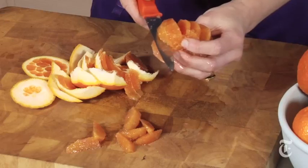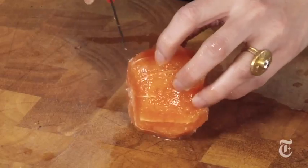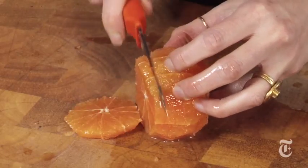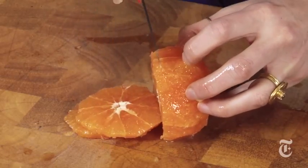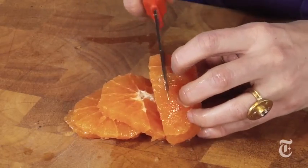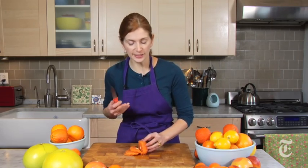You probably don't want to take the time to supreme an orange every time you want a salad, so this is what I like to do: take your peeled fruit and just slice it crosswise. You can do thin slices, you can do thick slices — I like to do medium slices, about a quarter inch. I think that gives a nice texture in the mouth.